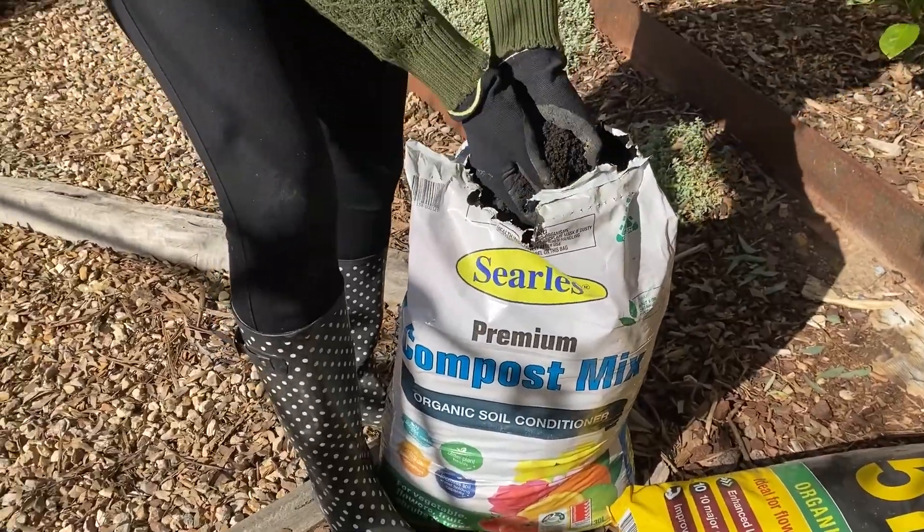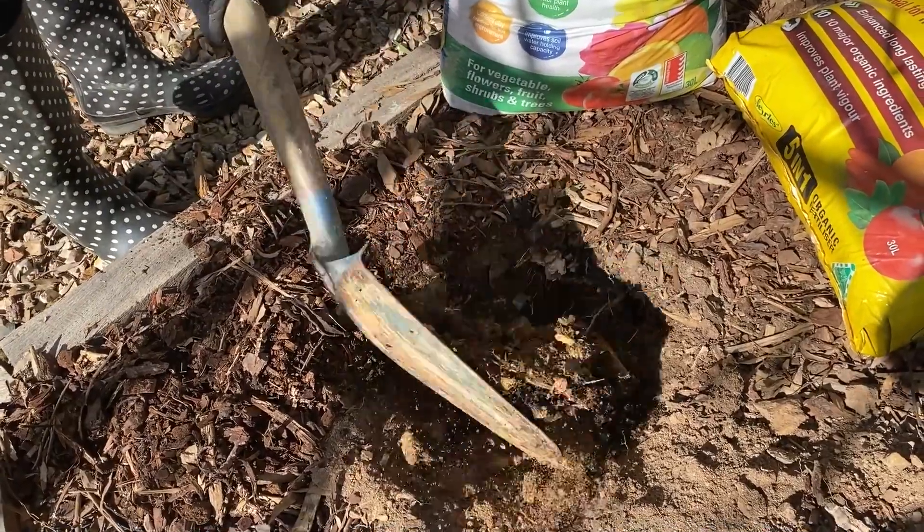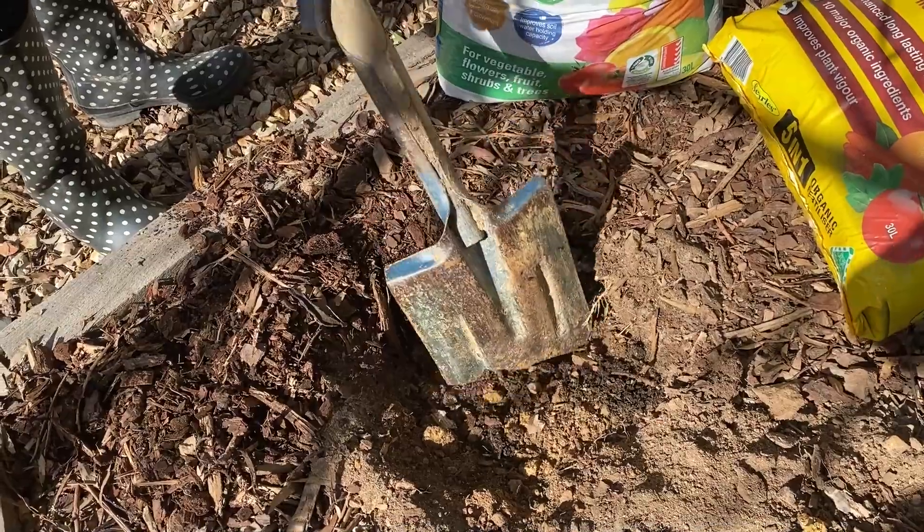This is a certified organic compost mix that will help break up the clay soil and aerate it, adding valuable humus to the soil for better plant health.